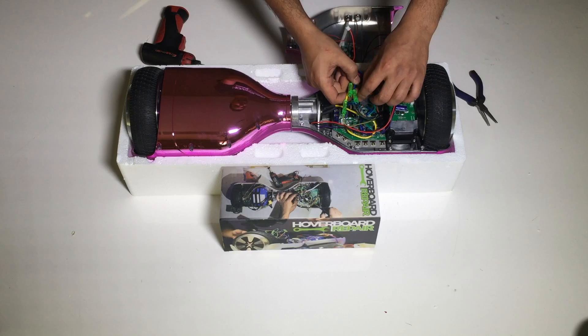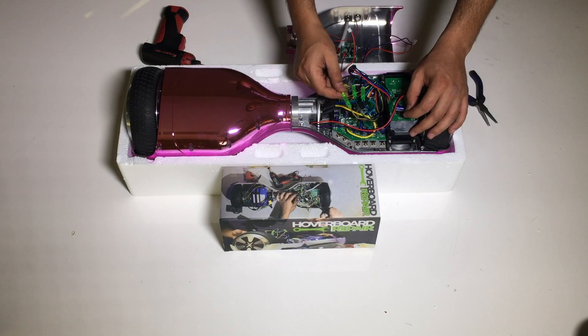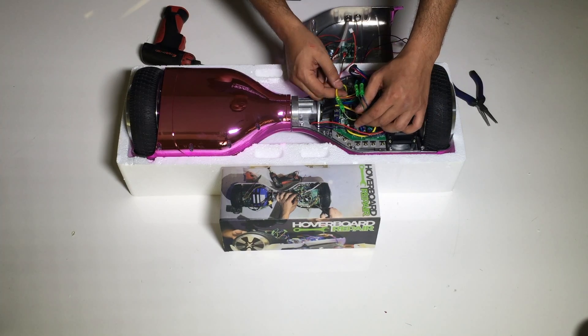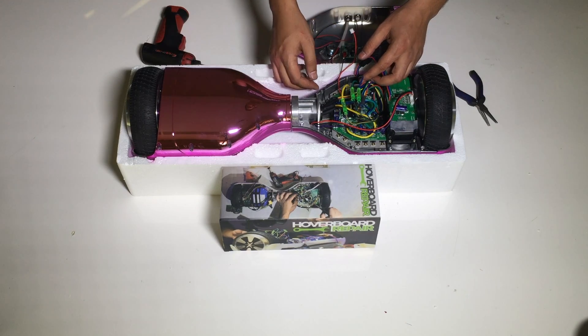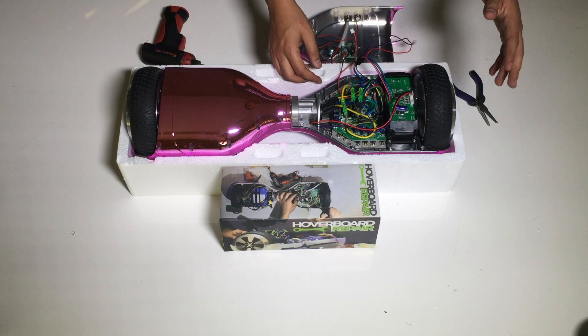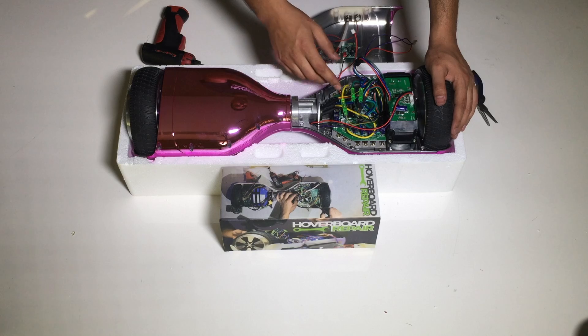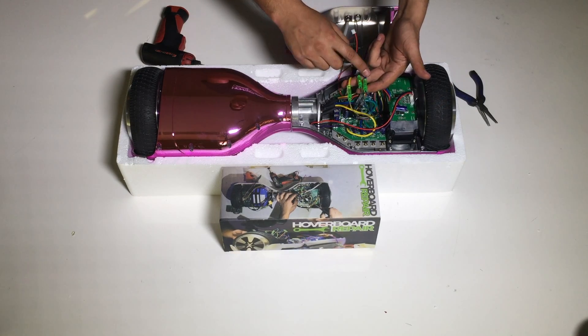So let's say you purchased one of these main boards and you connected the wires from the motors to the main board — yellow to yellow, green to green, blue to blue — just like it was supposed to be, and the hoverboard is still acting crazy, doing all sorts of different directions.